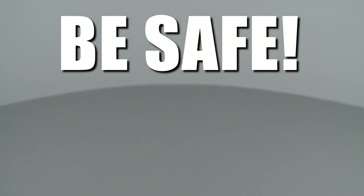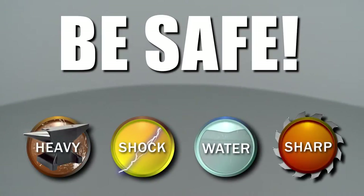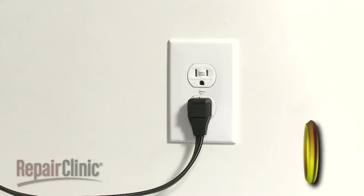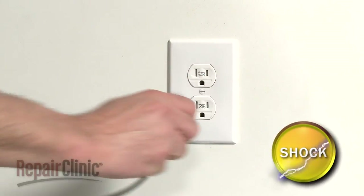Repair Clinic encourages you to perform this procedure safely. In this video, we will show one or more icons to alert you when to use caution. Before you replace the pressure switch in your washer, unplug the power cord.